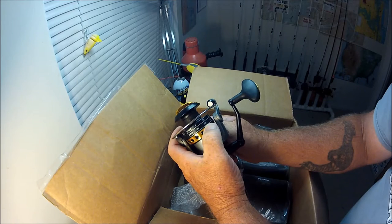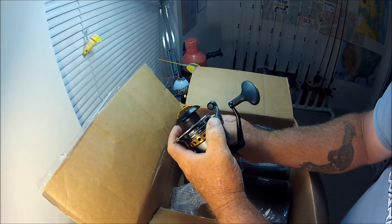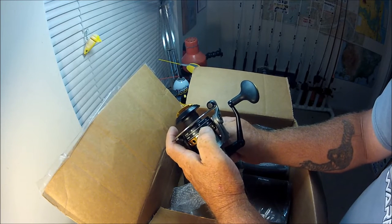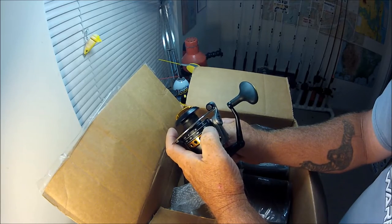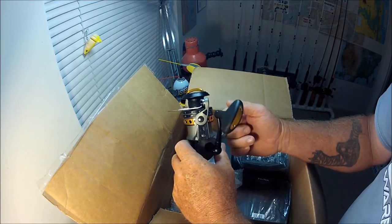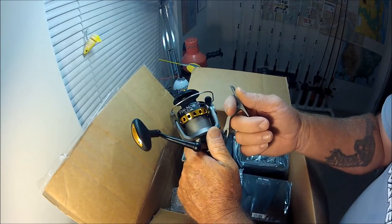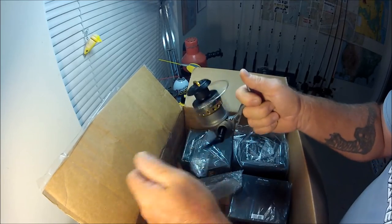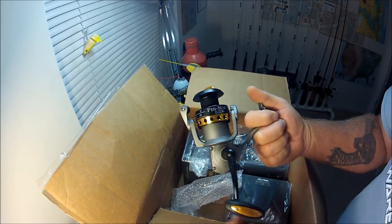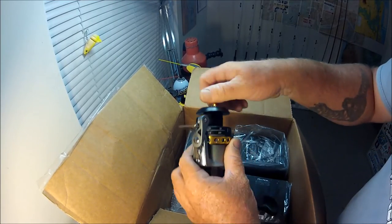If you put braid on them — say eight to ten pound test mono equivalent — you get 270 yards of 8-pound, 230 yards of 10-pound, and 200 yards of 12-pound braid. I was using these cheap Okuma Trios and they worked, but on a 30-pound red they'd strip out. These Finors are a little bigger, a little heftier, and from what I gather they've got some pretty solid saltwater worthiness to them.